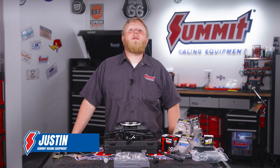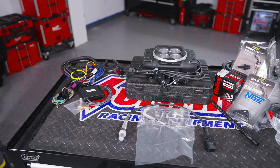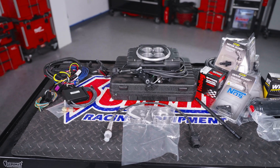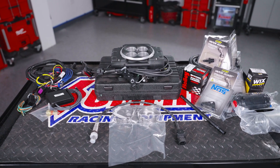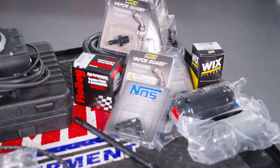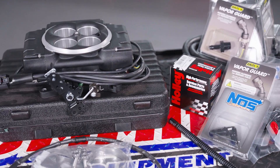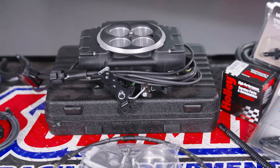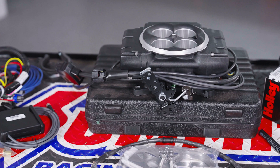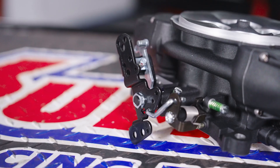Hey folks, it's Justin here and we're in the Summit Racing studio with big news from Holley. They've just introduced the next generation of their groundbreaking Sniper throttle body EFI system, simply dubbed the Sniper 2. The folks over at Holley took what they learned from nearly a decade's worth of real-world use since the Sniper was originally released, and have given us an even more hassle-free way to switch from a carburetor to EFI.